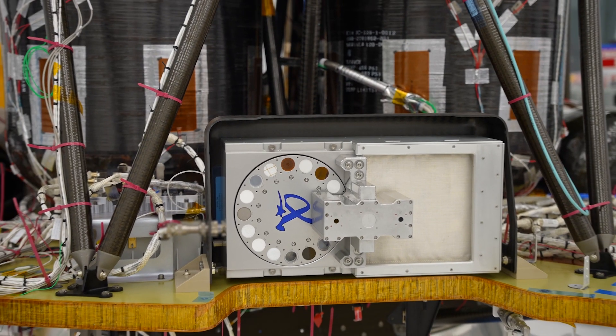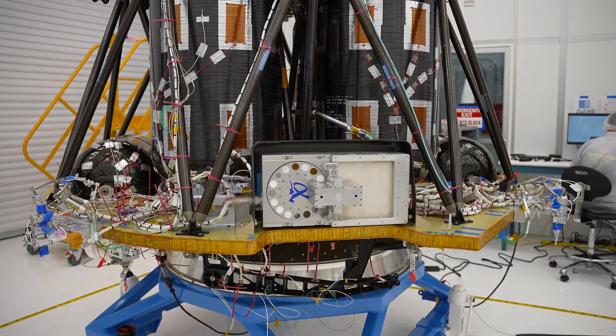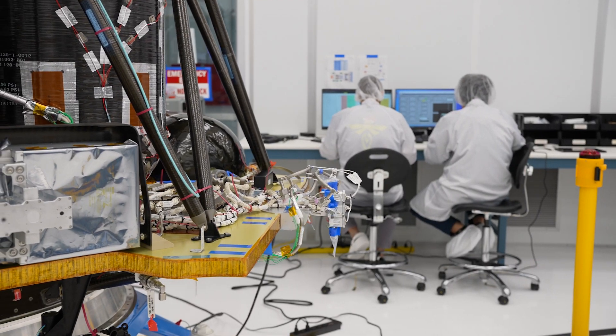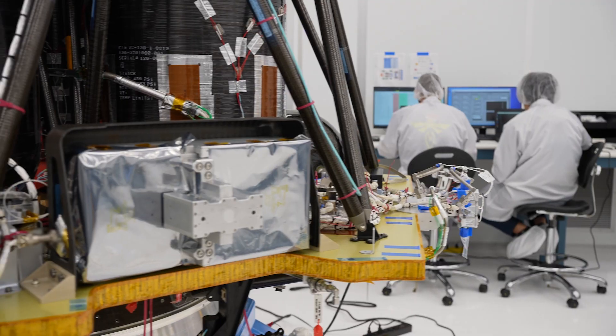RAC is an instrument designed to see how different materials react to dust on the surface of the moon. It's got two wheels, 15 samples in each wheel. The samples are made up of various materials — some are spacecraft materials, some are aluminum, some may be glass, some may be a spacesuit material. What they're going to try to determine is how dust sticks to them.